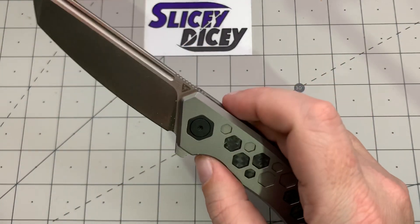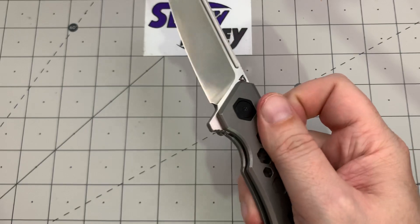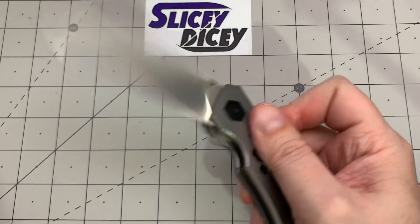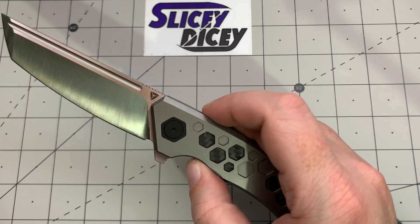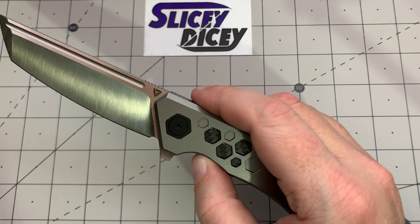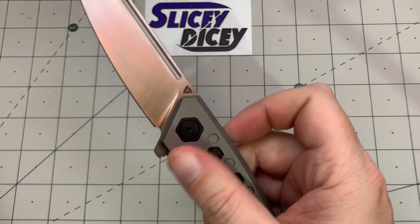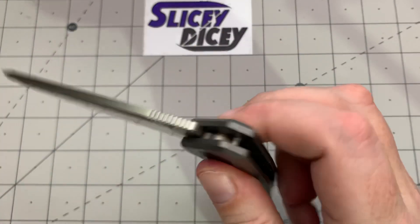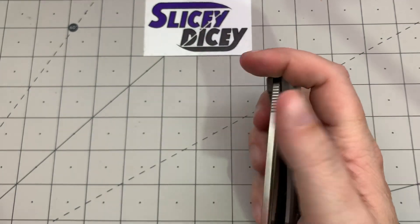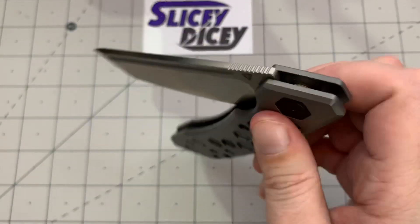All that hexagon stuff is not underneath the clip, so you don't have to worry about that — slides in and out great. The action is pretty darn good. I'm impressed by Tuya's action, especially on their higher end titanium stuff. I didn't take this one apart since it's going to someone else, but I know from my Kingsman and Envy — take it apart, clean it, re-oil it, and they are just guillotines. This one is pretty darn close even without doing anything to it. The detent is nigh on perfect.